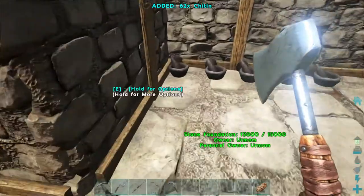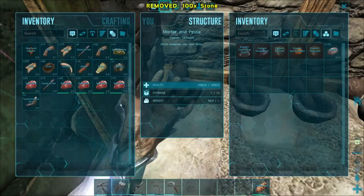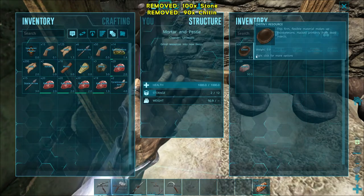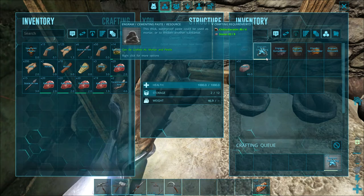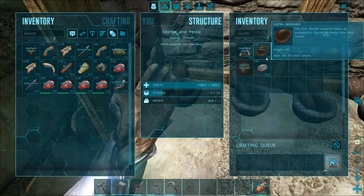To make cementing paste, you need to have a mortar and pestle. You put chitin or keratin and stone inside the mortar and pestle, and then you select the cementing paste recipe.